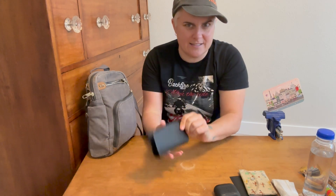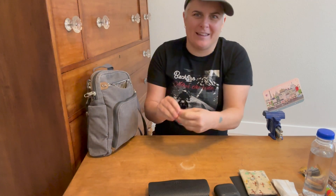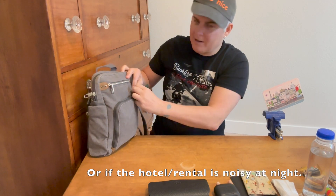Whether it's sunglasses or glasses, a glasses case is always handy. Also on planes, earplugs in case there are people squealing and you just need some rest.